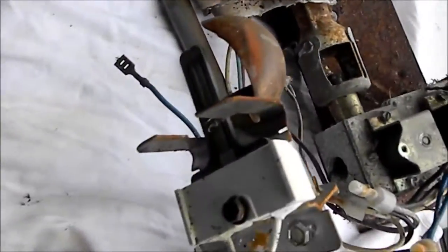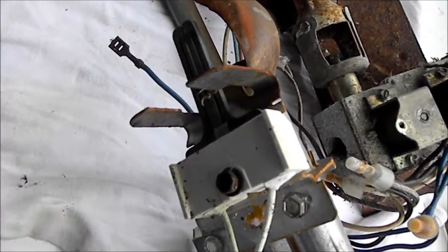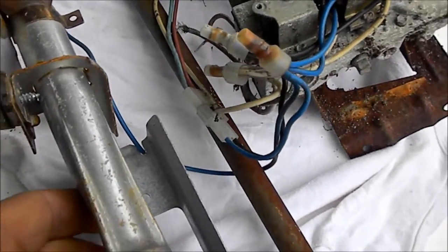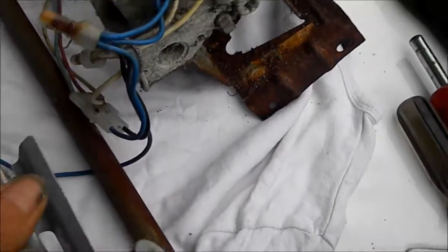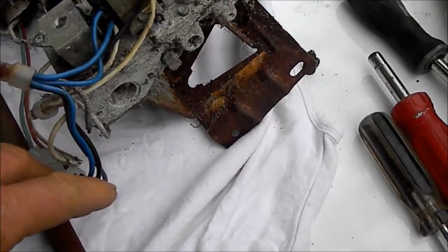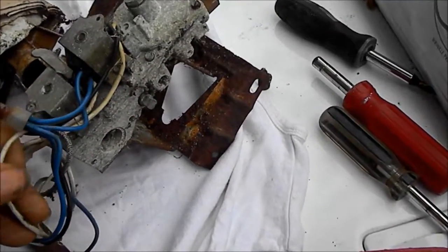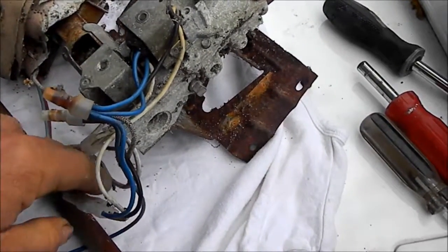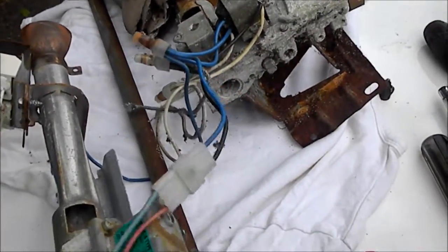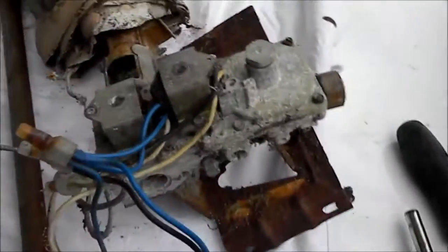Now the main difference between these valves — I've got a cover covering the igniter. You can still adapt the same igniter onto it. But the difference mainly is that this older style valve only has two wires that feed it. These wires here are the only two wires that feed the older style.